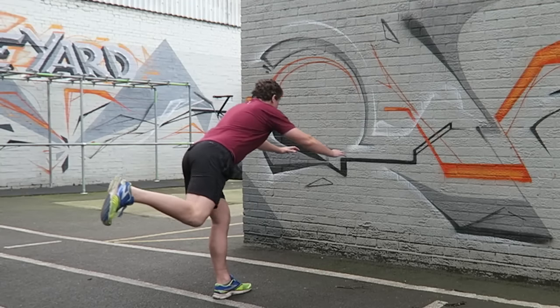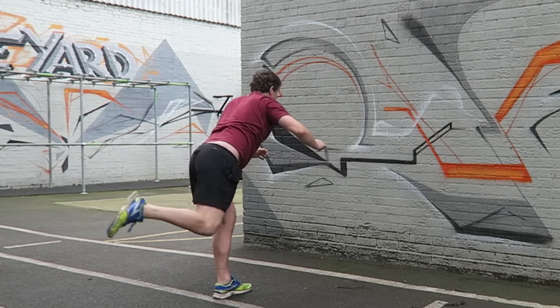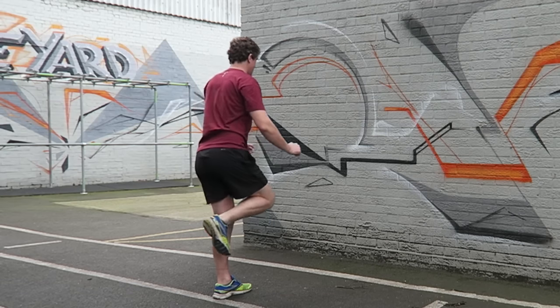In this episode, I'm going to show you a single leg exercise which helps build stability, balance and strength, particularly in those all-important glutes and hamstrings. Let me show you.